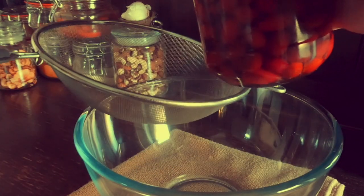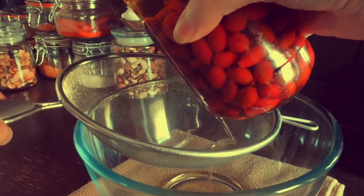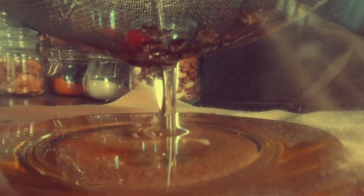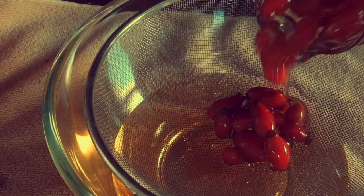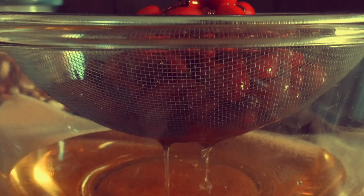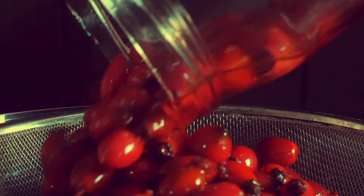Firstly, empty the rose hips from the jar into the sieve, allowing the oil to naturally drain out. Don't be tempted to smash the rose hips against the sieve in an attempt to get more product, because all that achieves is to get more of the unwanted organic matter we no longer need.